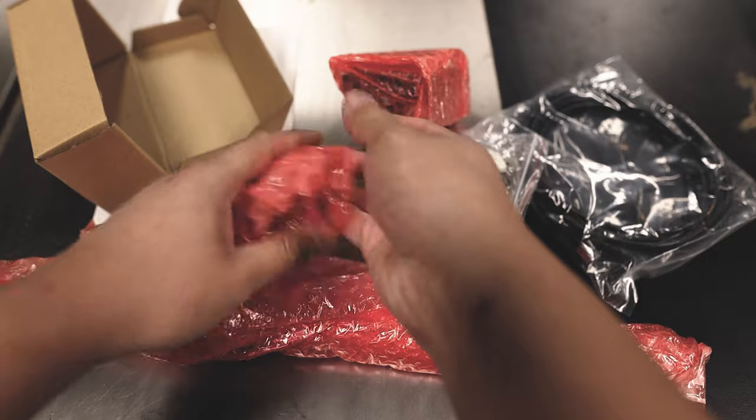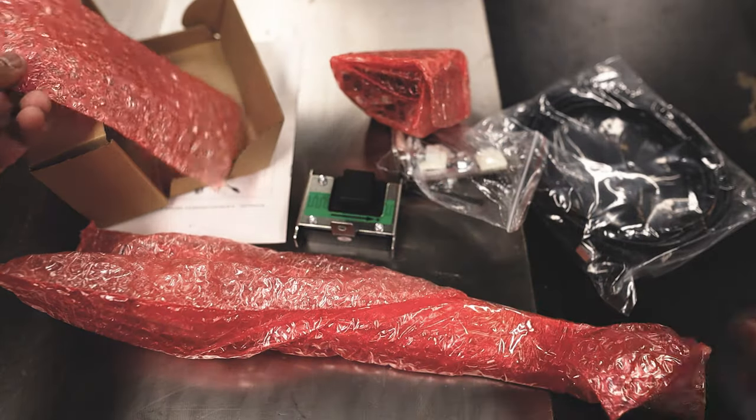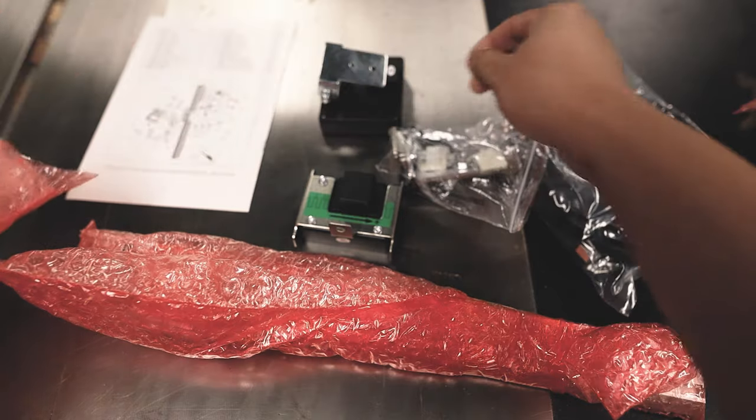The box is going to have your sensor as well as the digital readout, and you'll connect those two with the Cat5 cable.